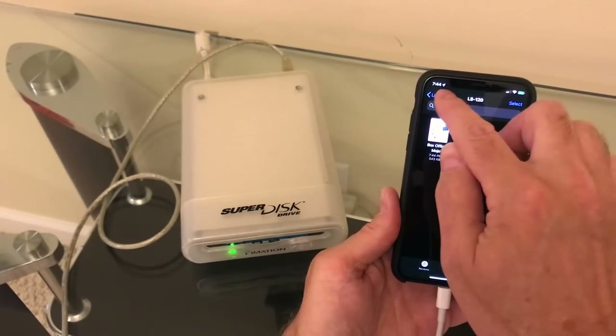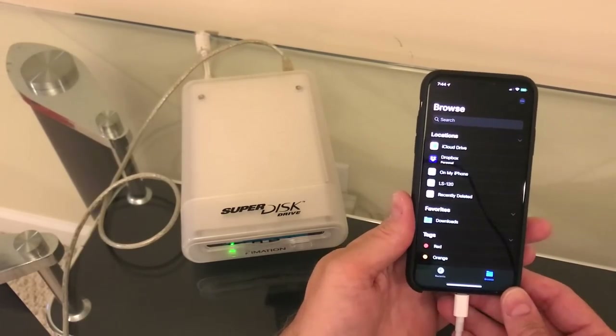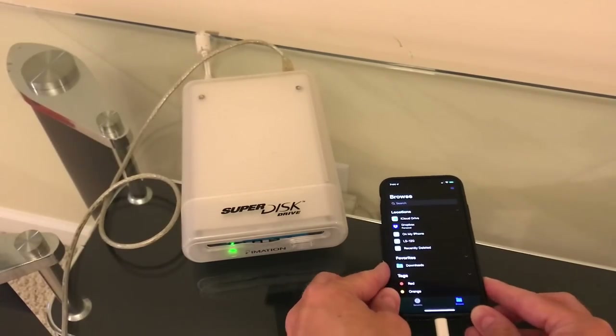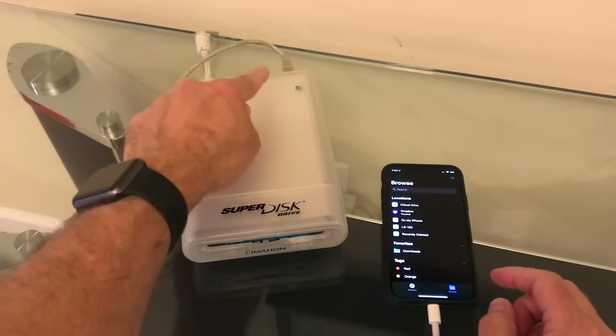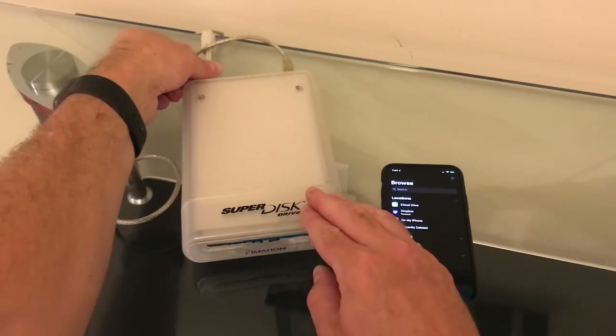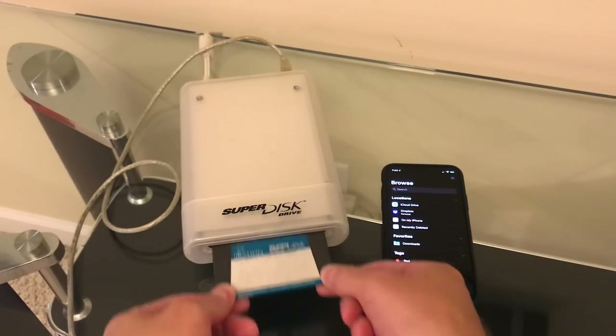Now, like the Zip drive, there's no eject button here, so we have to do the same thing we did on the Zip drive to get the disk out. In this case, this is powered externally, so we'll kill the power here, then plug the power back in and hold down the eject button to get the LS120 disk out.